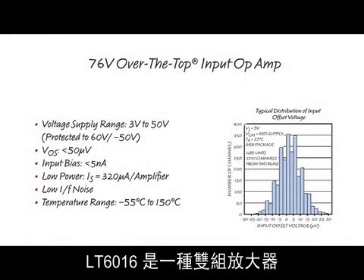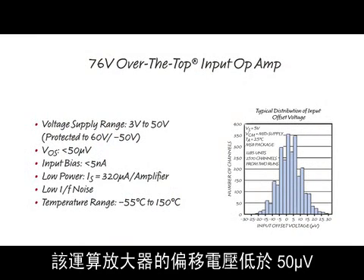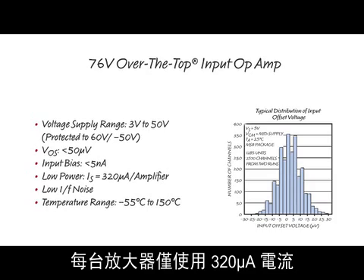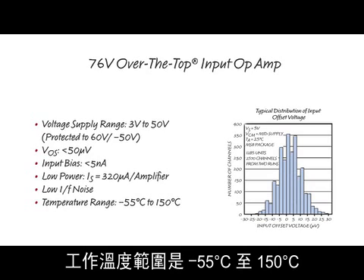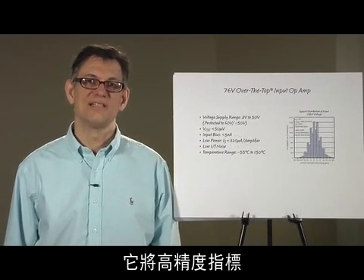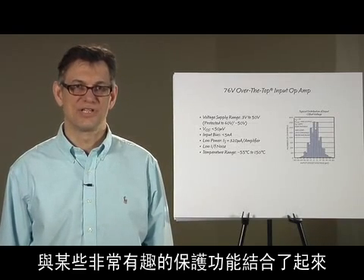The LT6016 is a dual amplifier with a supply range that spans 3 volts to 50 volts. It features less than 50 microvolts of offset voltage, under 5 nanoamps of input bias current, and runs off 320 microamps per amplifier. It has low 1/f noise and is housed in a small 8-pin MSOP package, specified from minus 55 degrees C to 150 degrees C. What really makes this part unique is that it combines these good precision specifications with some very interesting protection features.